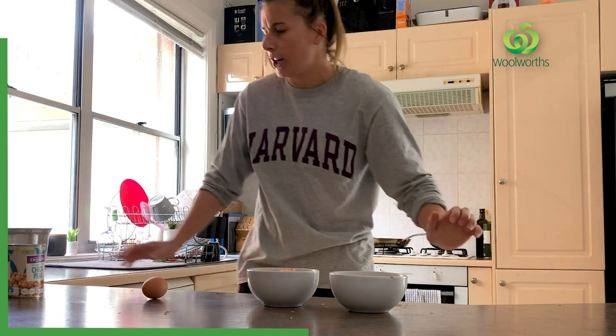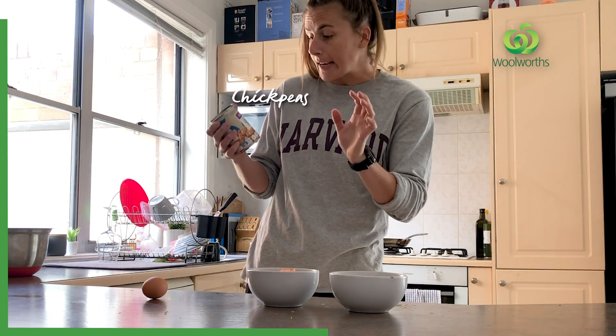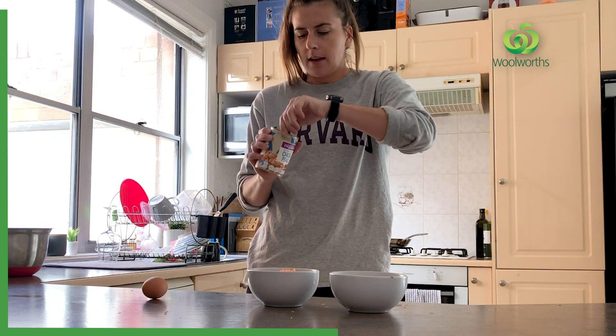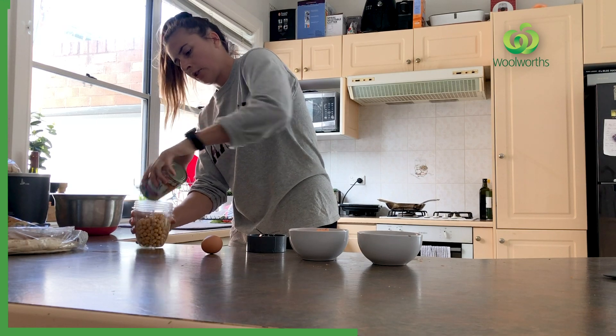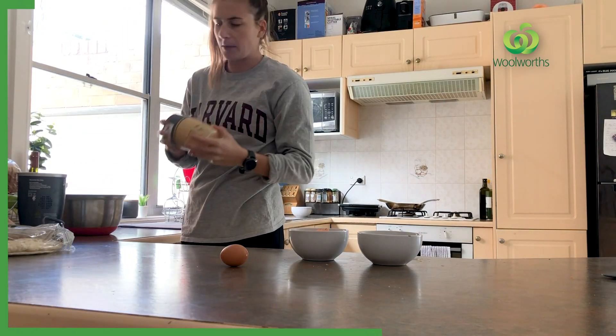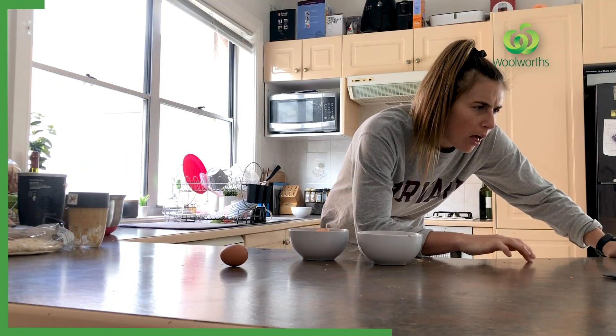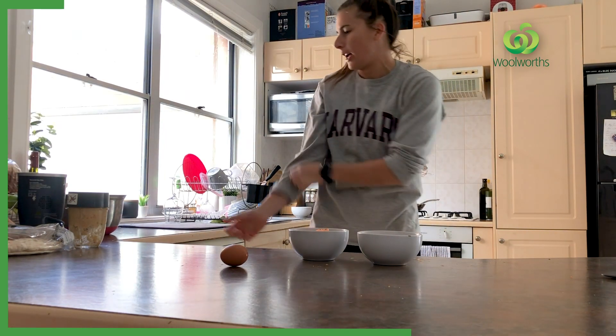Step two: place chickpeas in a food processor. I've got my macro organic, no added salt chickpeas. Chickpeas all go in here — got a whole tin. Process until a crumb form, then transfer into a large bowl.